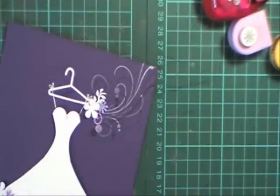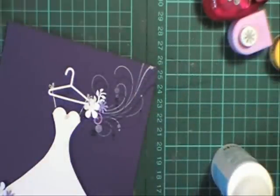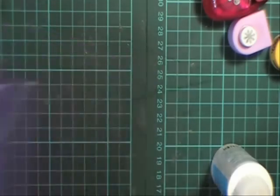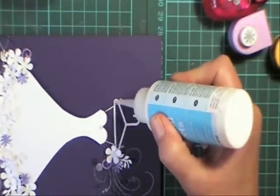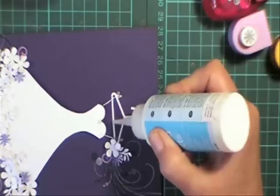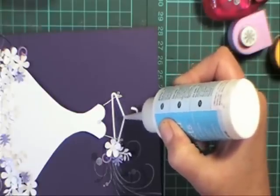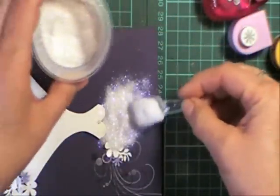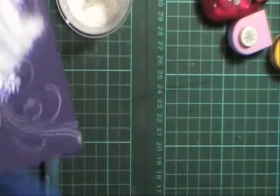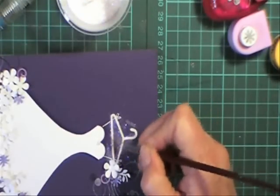I'm going to add some crystal effects to the top one too. And I'm going to do the coat hanger in glitter as well — just very carefully go over the hanger, just staying on the white part. A bit shaky there, but then just cover that in glitter. It looks like I might have to just get a little brush and clean up around that.